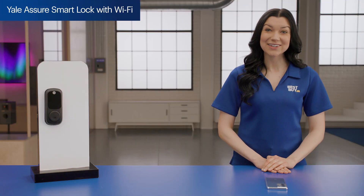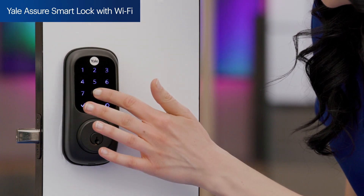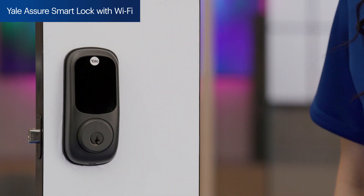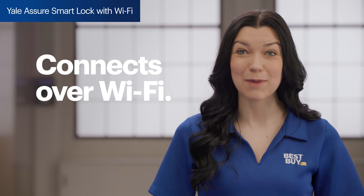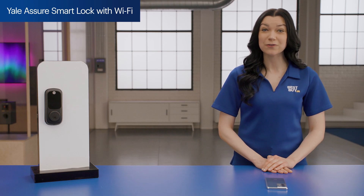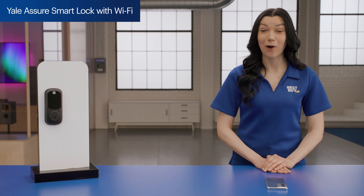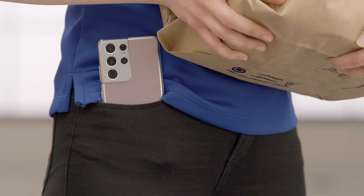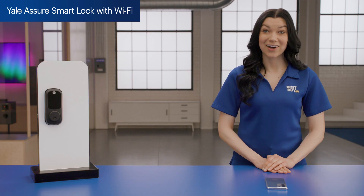Next up, let's check out the Yale Assure smart lock with Wi-Fi. This smart lock replaces your entire deadbolt with a keyhole and touchscreen keypad on the outside for a futuristic all-in-one look. It connects over Wi-Fi using the included Wi-Fi module and ConnectBridge, which gives you access to the Yale Access app. The August and Yale locks can be used with either app, so just pick the one you prefer or already use. One thing I really loved is auto unlock — let's say you're bringing in groceries, your hands are full and your phone is in your pocket. Auto unlock can tell that you're getting close based on the location of your phone and automatically unlocks the door.